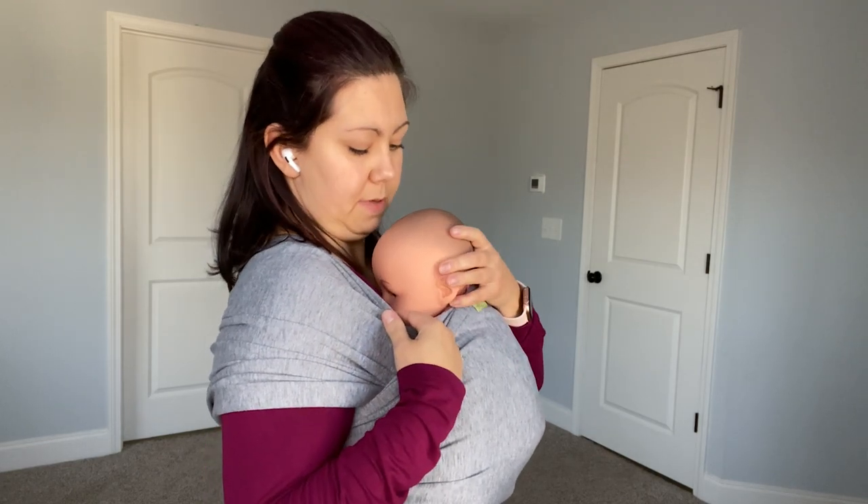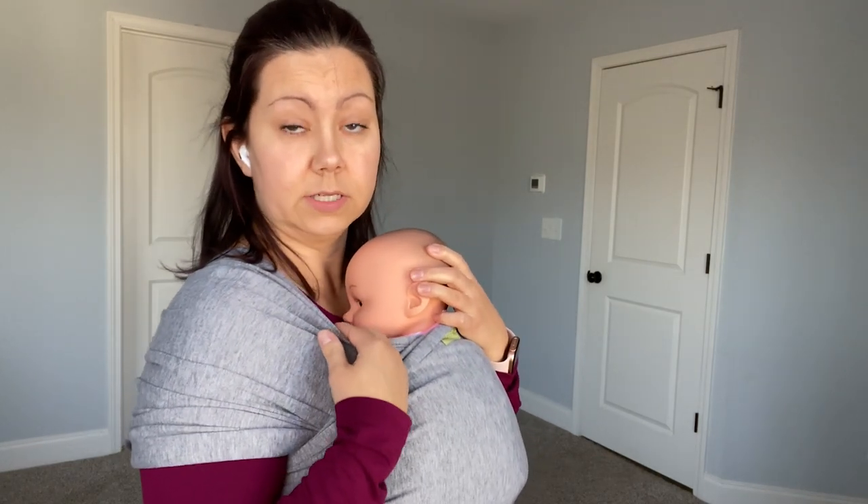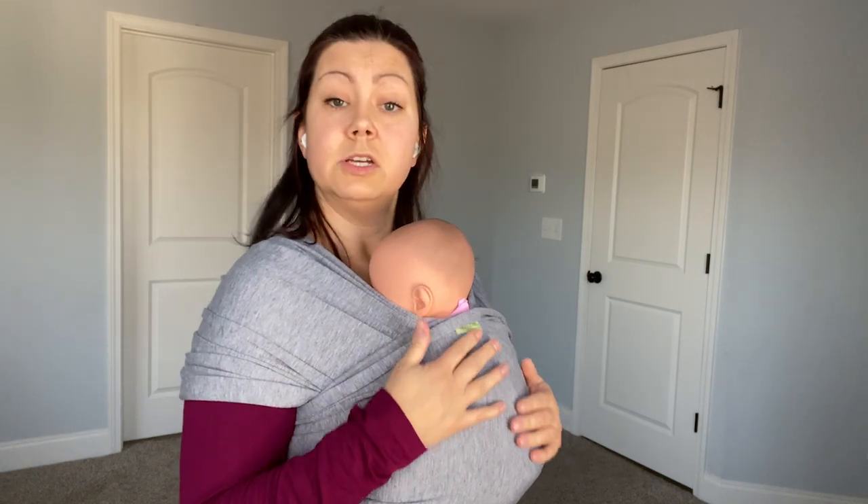Now that we've got baby all wrapped and secure, make sure you can see baby's face at all times and that baby can breathe well. Make sure they're close enough to kiss — you don't want them sagging. Make sure the carrier is nice and snug. If there are loose places, you may have to take it down a little bit and start over. One last tip: don't ever bend over like that with your baby when baby wearing in any carrier — always bend at your knees to pick something up. That reduces the risk of baby falling out of the carrier.